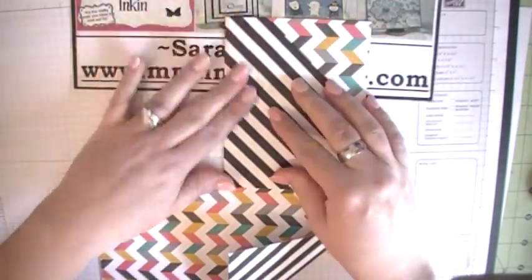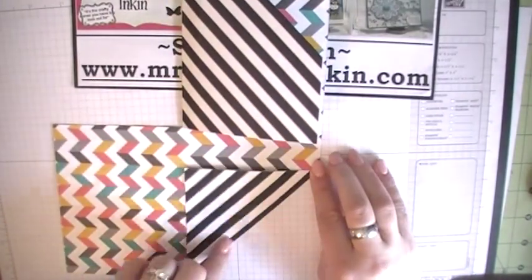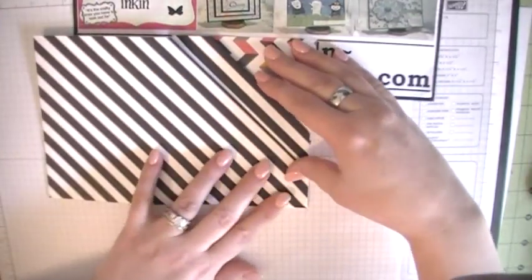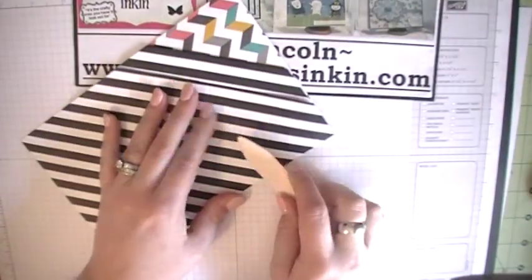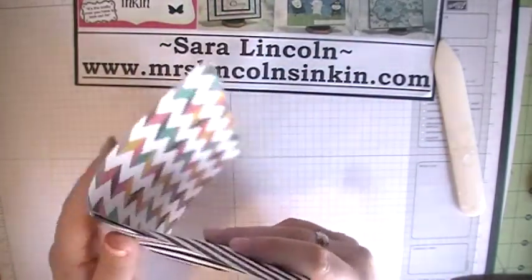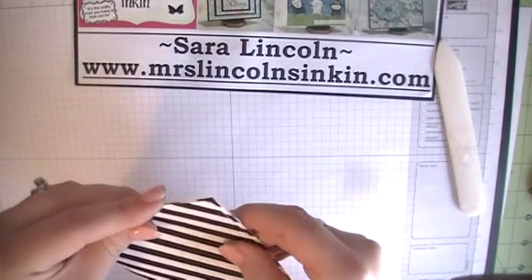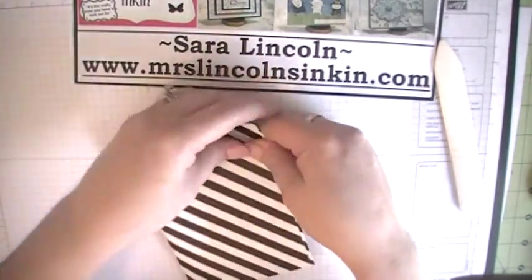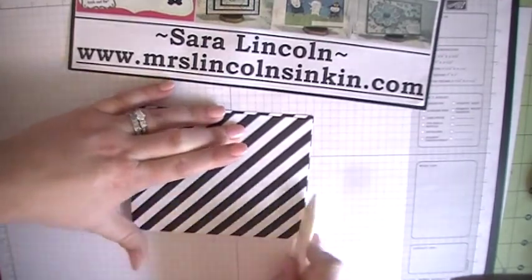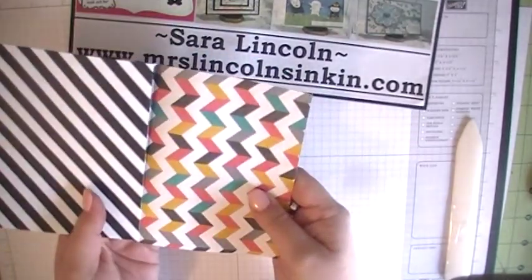So now the top part looks like a normal card. Now we need to take our bottom part here with our larger score line at the bottom and fold up like that. Let me grab my bone folder here. And then fold this part back on itself to make our card. And then just give it a little reinforcement like that. And then there you go — you have a double pocket right here, and then you have your full size card right here.